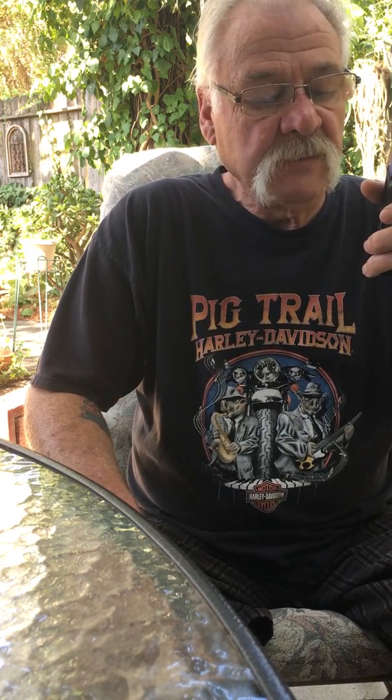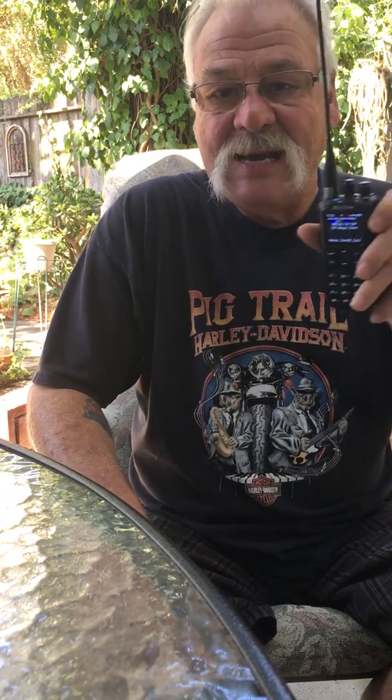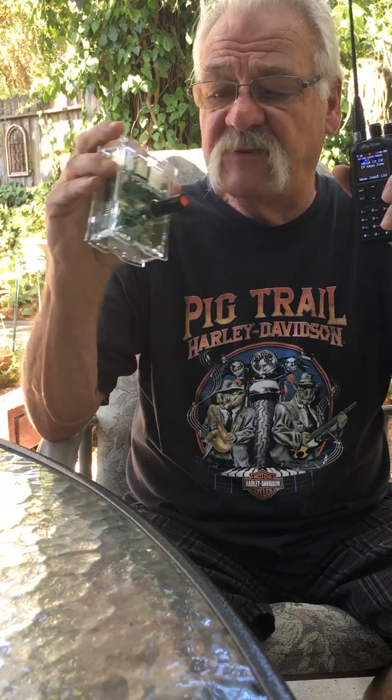Hello everybody, Steven here KM6OYV, Stockton California. Just wanted to show you a little short video on my latest toy. I wanted to get into DMR and Bridge Comms has got something else going on. In the plug-and-play package you get the AnyTone 878, Bluetooth compatible — the radio is built like a tank, a screen to die for. The DMR Vega hotspot is of high quality, just very well made.